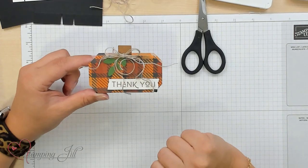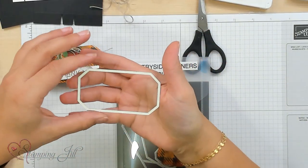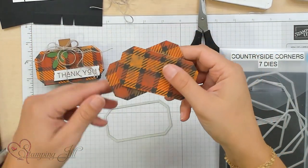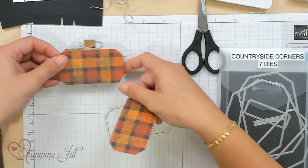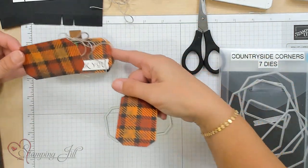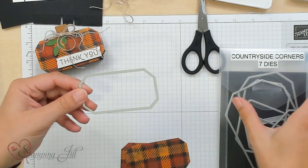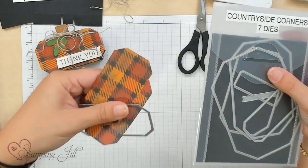Let me show you the three different die sets we used to make this cute little pumpkin. First is the Countryside Corners dies — that's the basis for the pumpkin. When I looked at the shape, I didn't think pumpkin; it didn't scream pumpkin to me. But when you cut it out in some fun fall colored paper, you get these two cute little sides of a pumpkin. I thought that was just ingenious. This is about the very middle size of the Countryside Corners dies, and you need two of those.